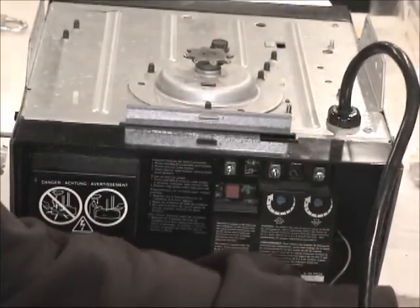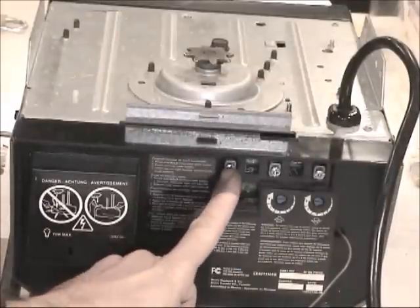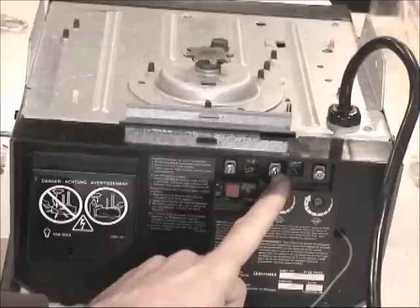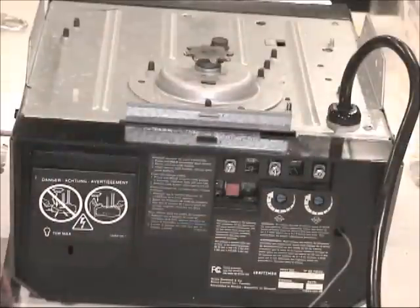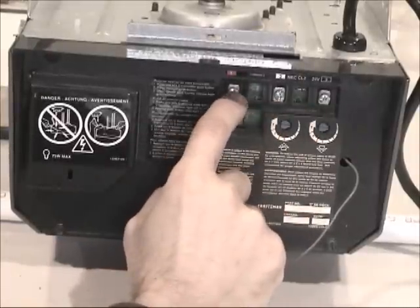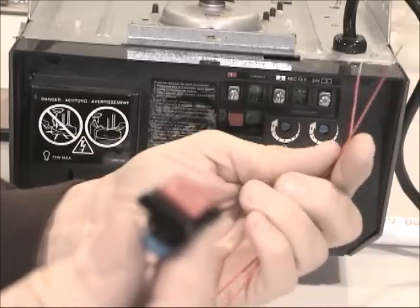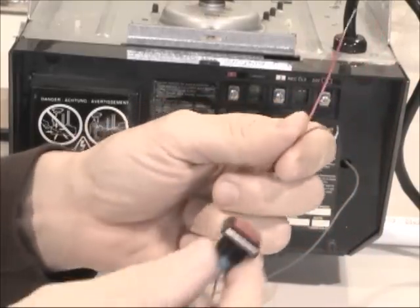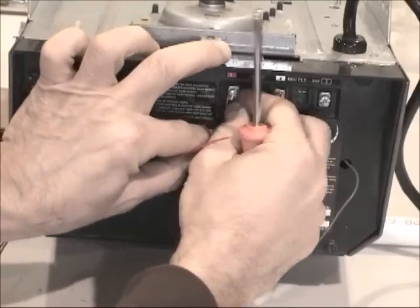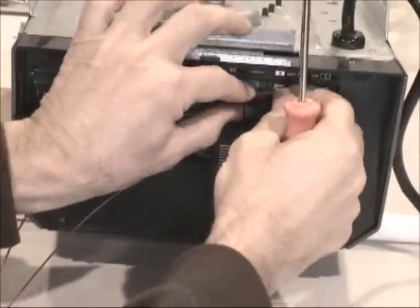Between connection number one in red and number two, we're going to put a push button. So I have a push button here and I'm going to put it between terminals one and two. I get one wire in terminal one and the other wire in terminal two.